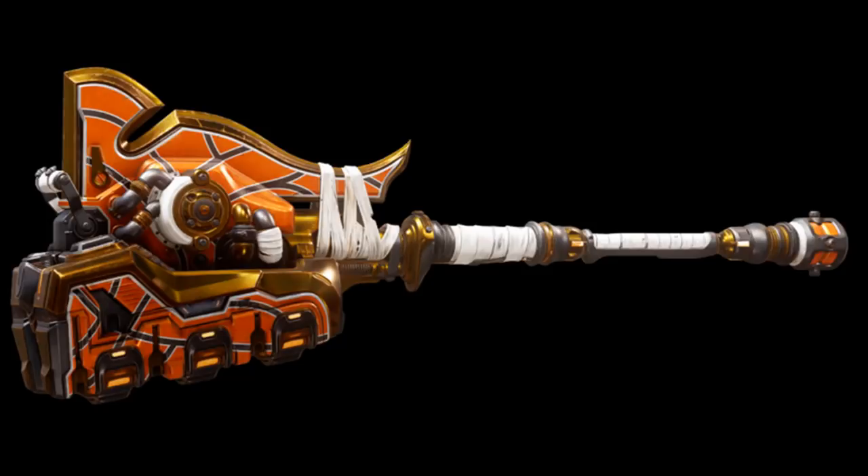Tartarus's Gavel: during his ascent to power within the Covenant, Tartarus used his relationship with the Prophets to reward loyal lieutenants with advanced weaponry secretly forged within the sacred promissory. One such hammer was Tartarus's Gavel — a mythic gravity hammer that unleashes a linear series of kinetic explosions with each swing that also EMPs vehicles. Equipping Tartarus's Gavel also boosts the movement speed, shield strength and jump height of the wielder.